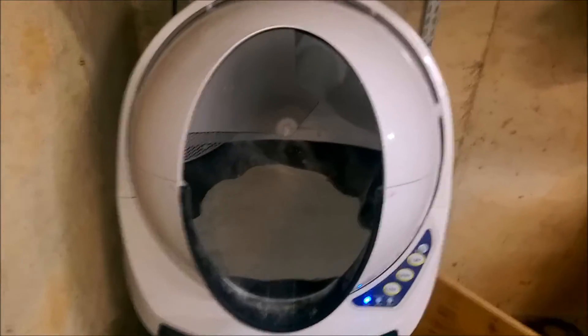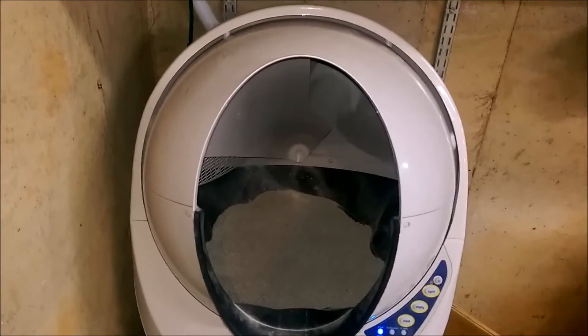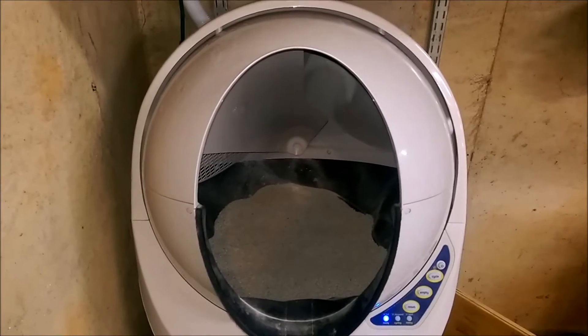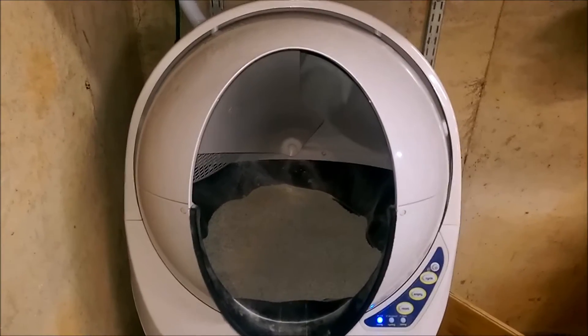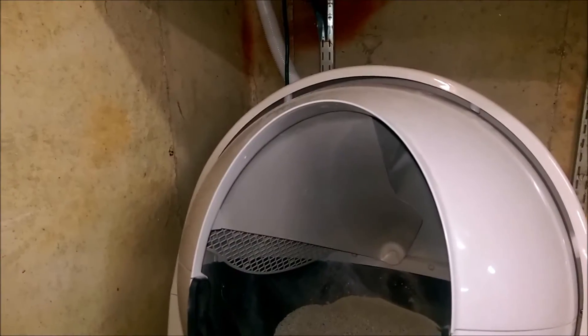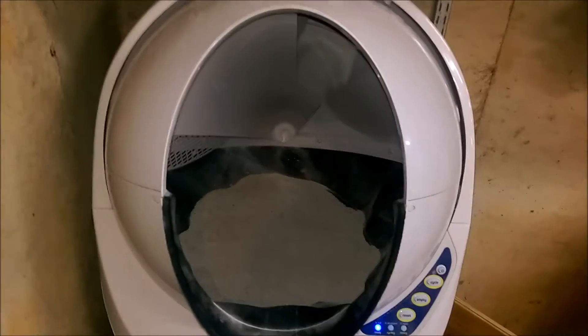This is my new Litter Robot Open Air. I have one cat that turned out to be a lot larger than expected, and he barely fit inside my classic model and won't always come out with litter stuck to his back. The new model is much taller inside, so the cat fits. There's a shield on top that protects the cat's fur from rubbing on the contaminated portions of the interior of the globe.